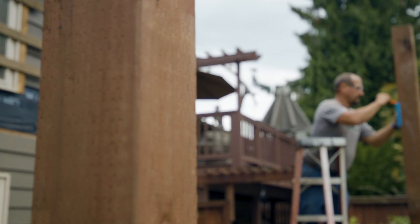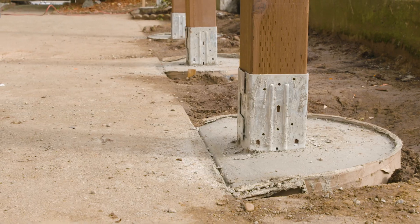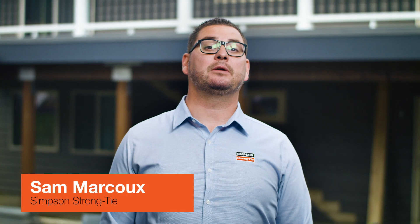Post bases provide a connection between a deck's posts, its vertical columns, and a concrete footing. They help resist downward, uplift, and lateral loads.